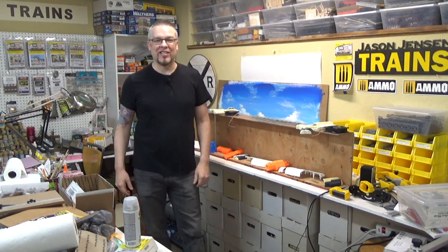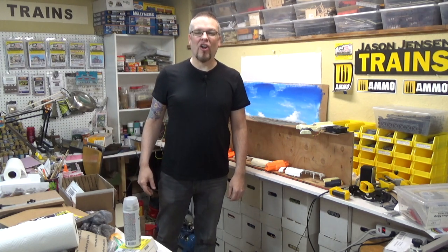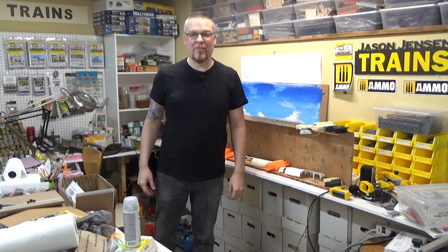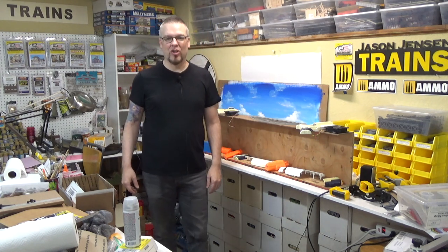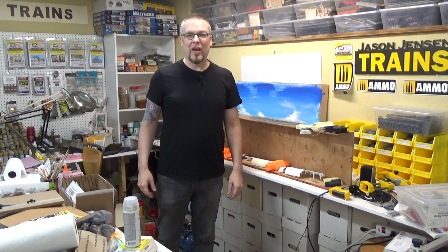Welcome back everyone. I'm Jason and you're watching Jason Jensen Trains. In today's episode we're gonna paint a large robot for our sci-fi layout. This robot I found at the local Goodwill store and just paid a few dollars for it. I think it's gonna be a great addition to the layout.